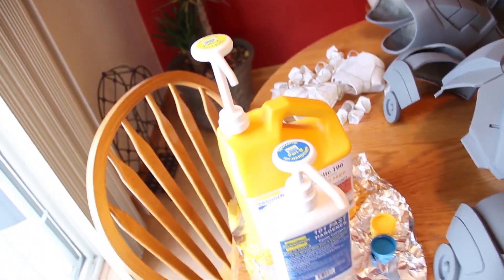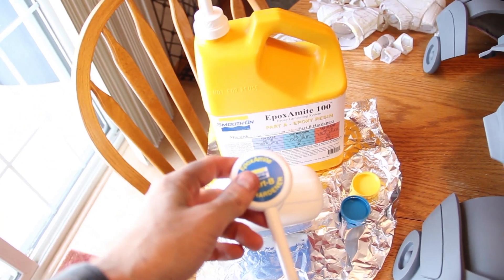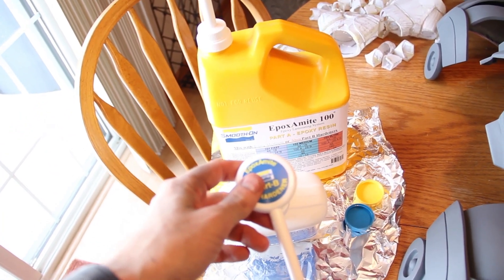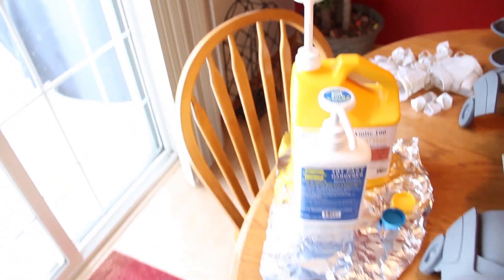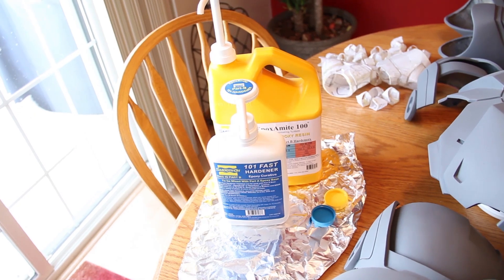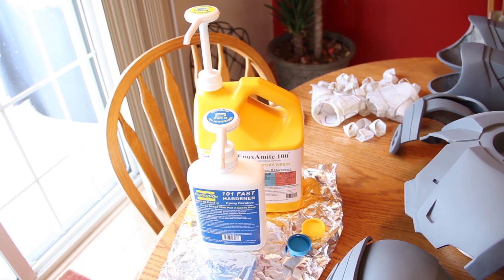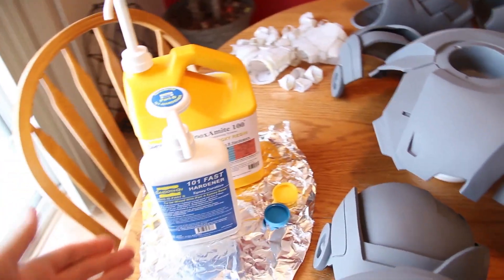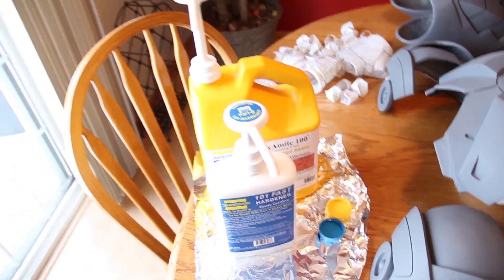I would coat it with a two-part plastic. This is what I'm using — Apoxamite 100 with some fast hardener. It hardens kind of like fiberglass. I thought about using fiberglass, but I did not want to deal with the fumes. And this is fumeless, so that's why I chose this.